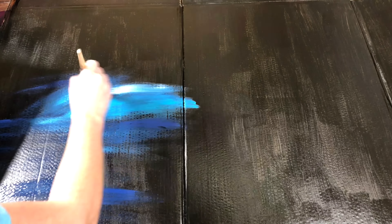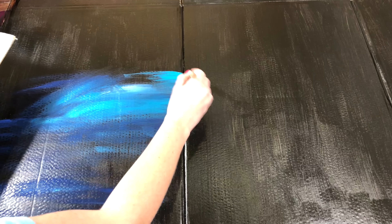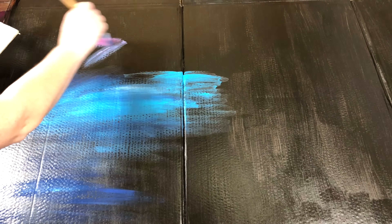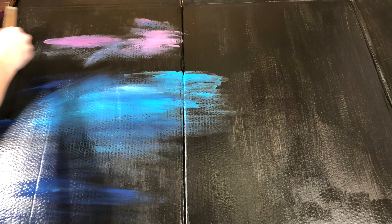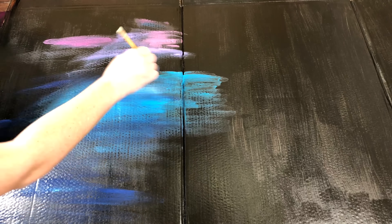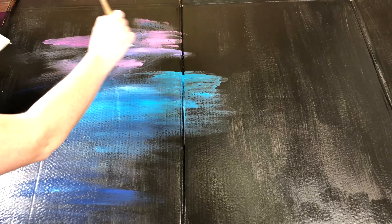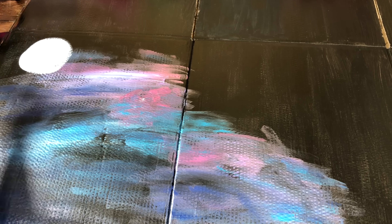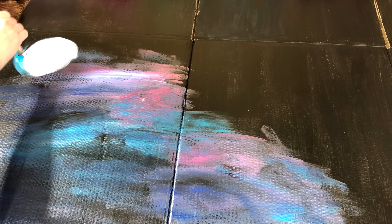I'm doing the galaxy wall without a sponge, but another cool effect is to use a sponge once you paint the colors on. It helps to blend the colors together and it eliminates any brush strokes. You can also add some fun details in your galaxy like planets or unexplained swirls in the sky.